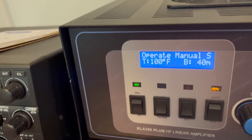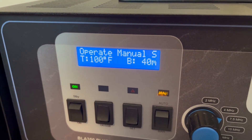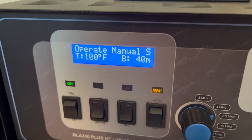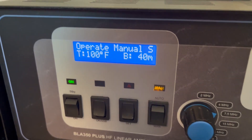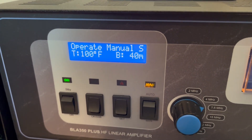The fan just came on at 100 degrees. That's the transmitter temperature on the second line on the left — T for transistors. 100 degrees Fahrenheit kicks the fans on.